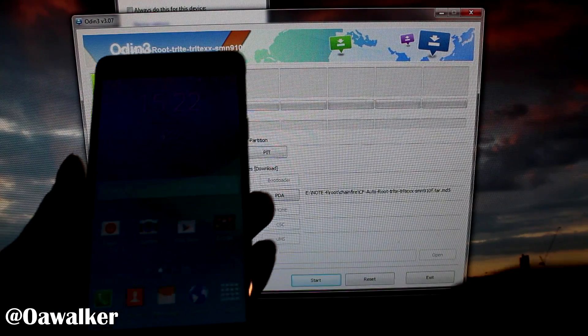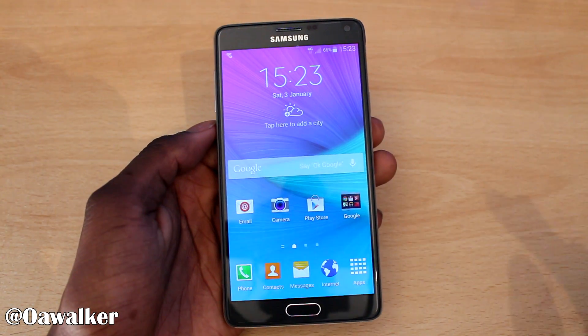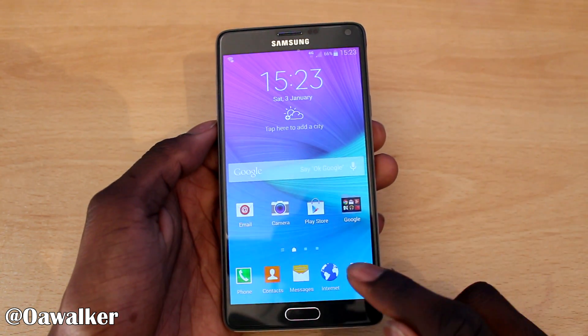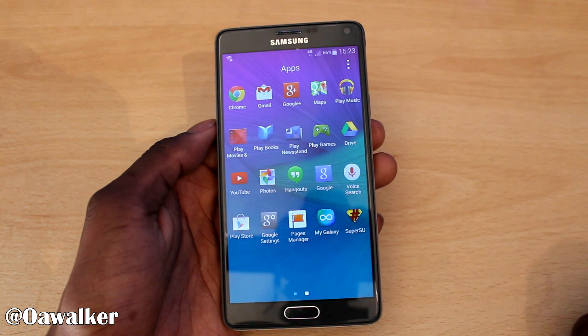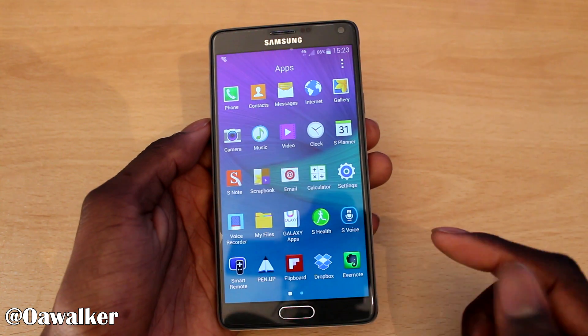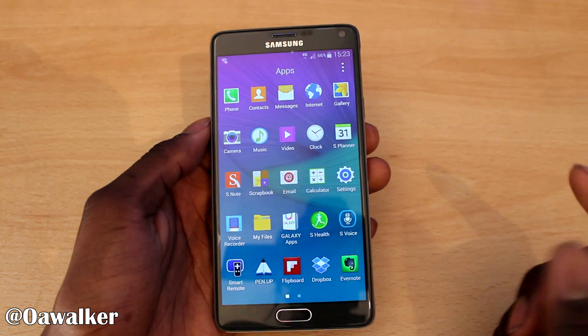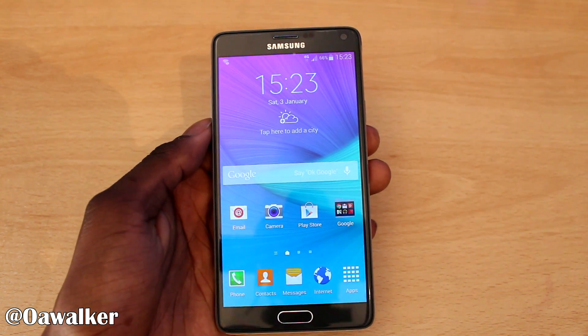Once it says 'Pass,' you can close down the program and disconnect the USB. Then go into your applications and you should see SuperUser right there. Once you have SuperUser, you're rooted and ready to go. You can start using rooted applications like Titanium Backup and all that good stuff. Very easy, simple, and straightforward method.